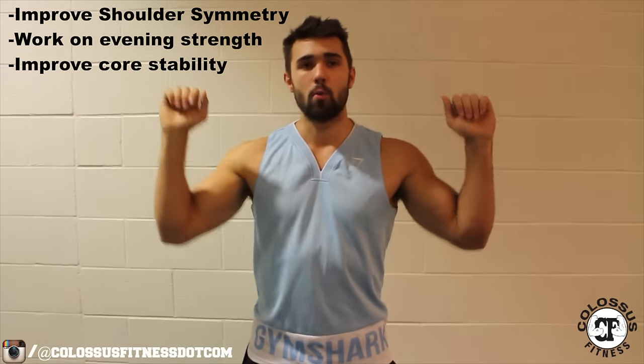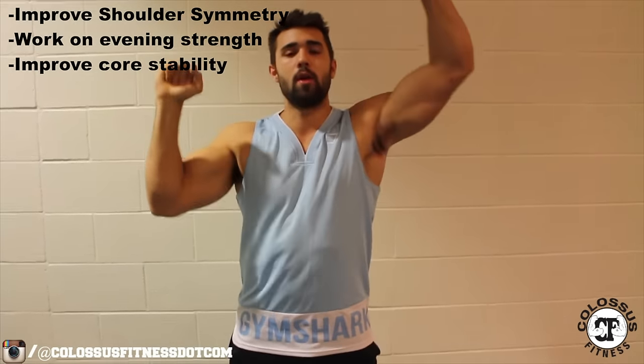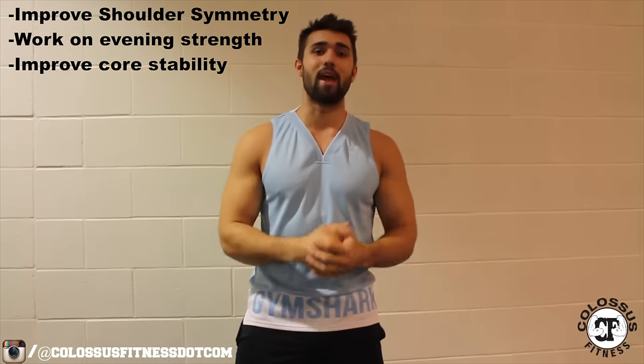I see a lot of people lopsided with their OHP. I see a lot of people having one significantly stronger arm and their shoulder press might look a little bit like that. If that's you, that's okay because we have the answer. So today we're basically going to be going over a very simple exercise that can make a huge difference.